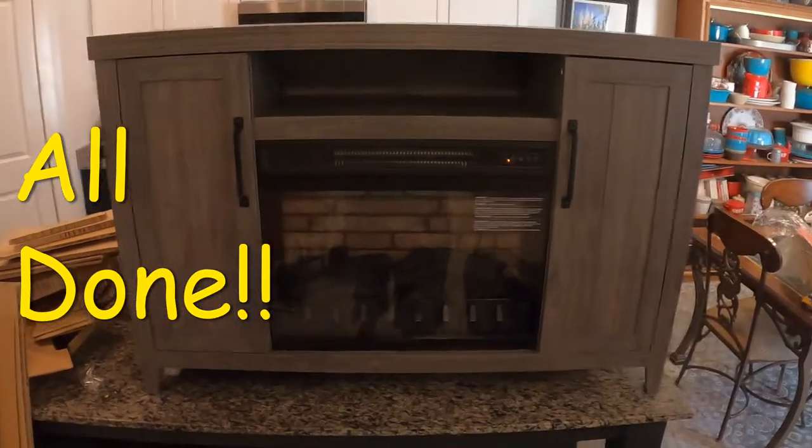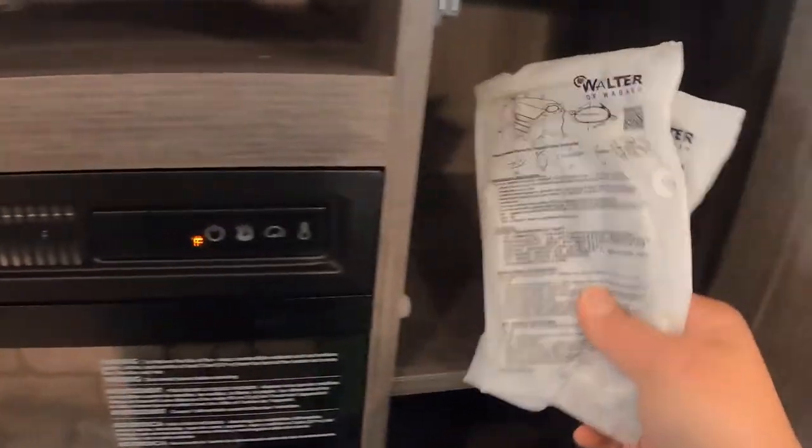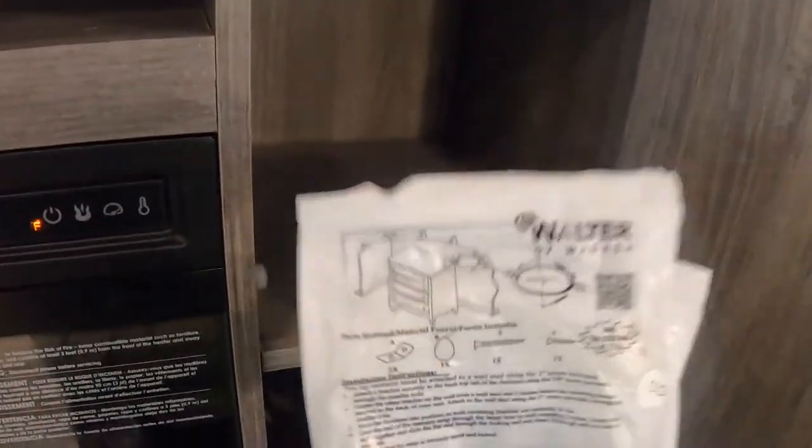We're back at the fireplace. We got it assembled — look at that. It's got doors for storage. When we get this where it's going, it is mandatory that we put straps on it so it doesn't fall over on anybody. That's very important.